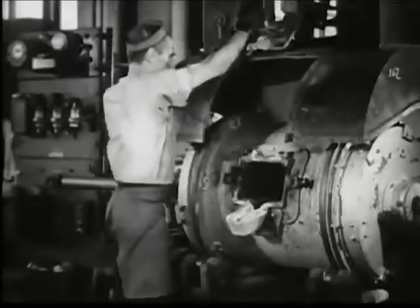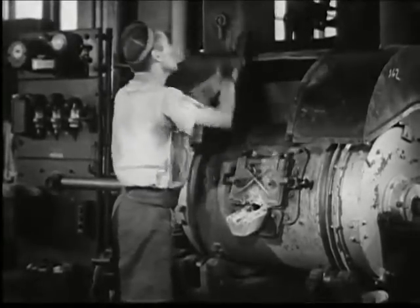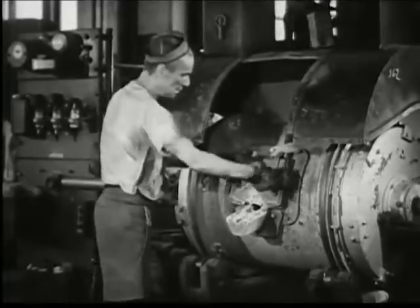One at a time, the loader puts in the pure copper, tin and zinc. Copper pigs in the furnace, the alloy metals added, the door to the furnace is closed, leaving only a small hole for observation during the melting and later for pouring out the molten metal.